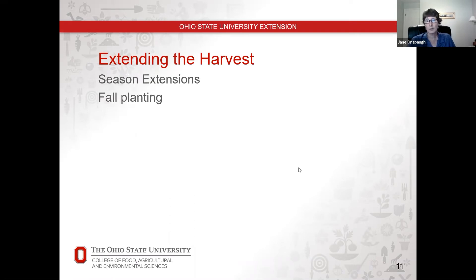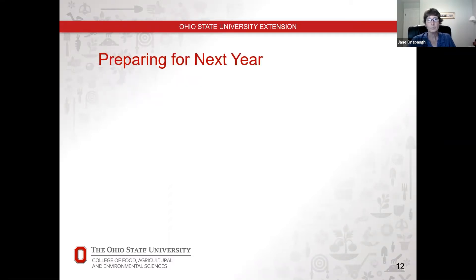So that's extending the harvest — we've talked about season extensions and fall planting cycles. Now let's talk about what we do to prepare for next year. The first thing is to clean up the garden from this year, and the second is to cover the soil. We're going to talk about each one of those.